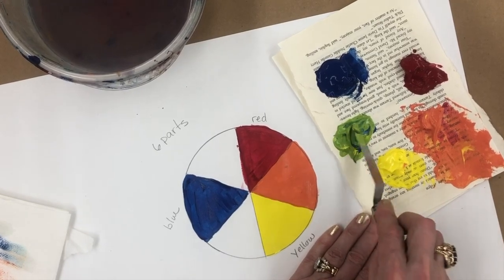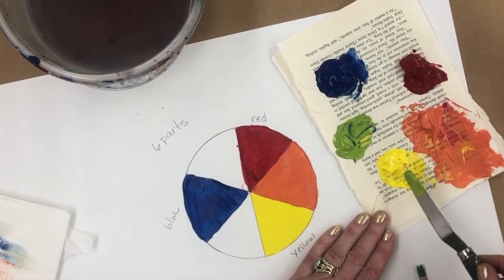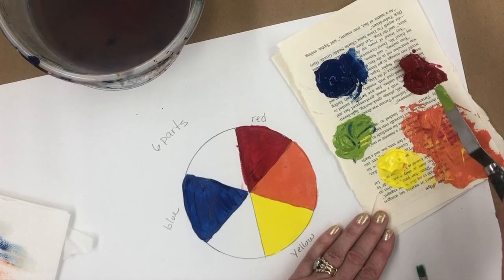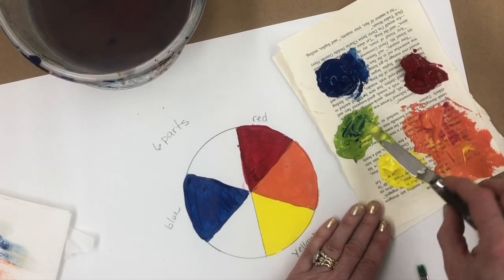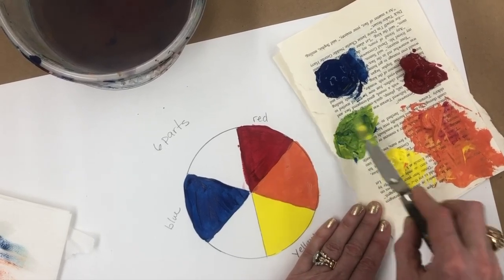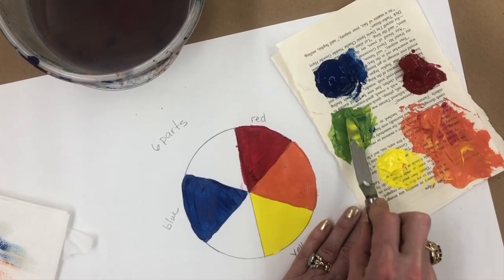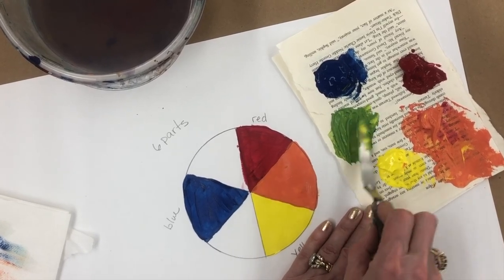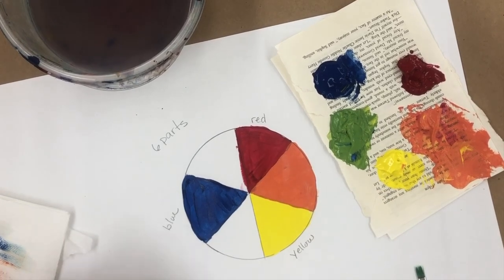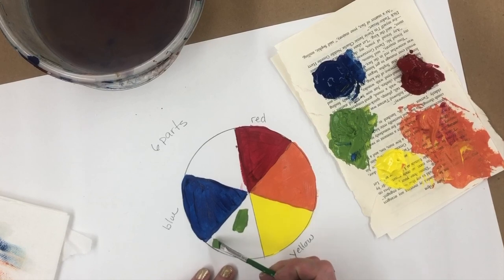I think I could probably stand just a tiny bit more blue — that's kind of yellow-green. Don't settle for the first color you get. That's better, that's more halfway in between. Since I mixed blue and yellow, I'm going to put my green in between those two sections.